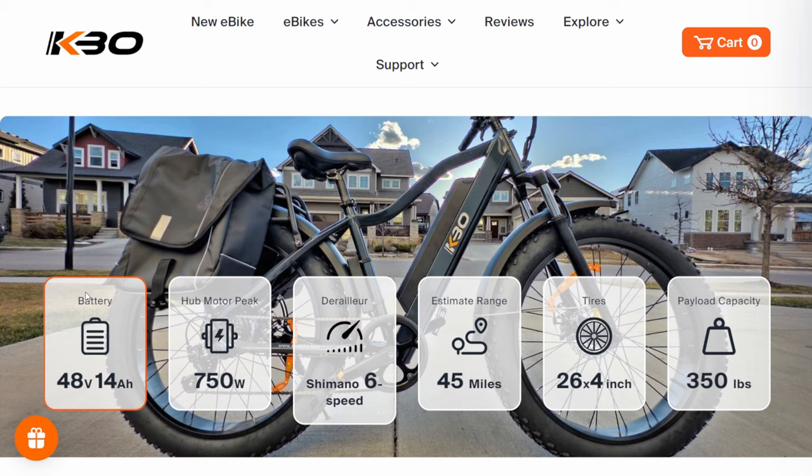It has a 750-watt hub motor. At this point, unless it's a specialty bike like a mid-drive downhill kind of bike, we don't review anything under 750 watts — that's our cutoff, that's the standard. It has a Shimano six-speed derailleur. The estimated range is 45 miles, and that's in your highest gear with pedal assist at its lowest setting on flat ground. The tire is 26-inch by 4-inch — those are pretty big tires.